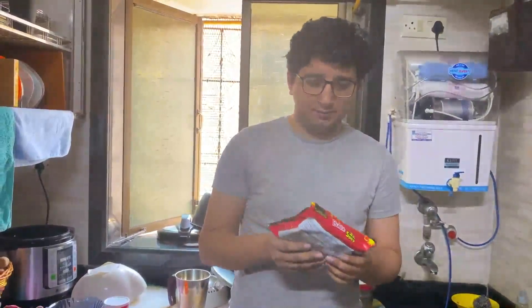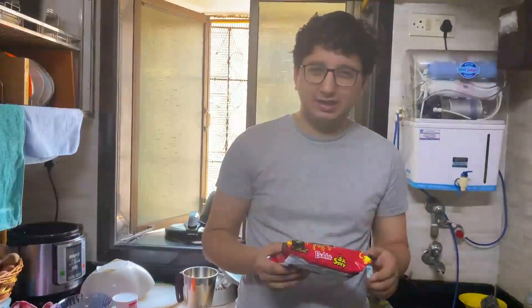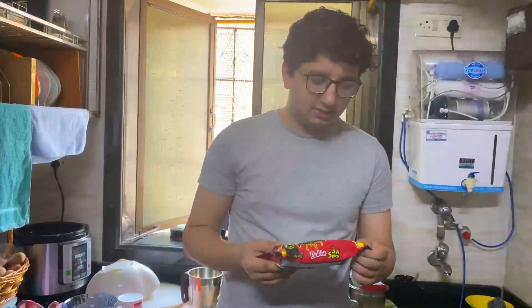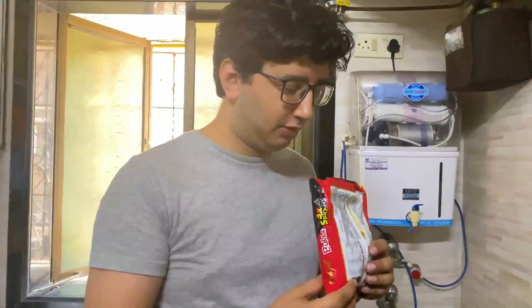I've already opened the packet and I'm going to make it now. I will add a little salt though, because I feel like it needs a pinch of salt to be tasty. So now the water is boiling, I've already added the salt. I'm going to open the packet and I like to crush my noodles — I don't like having long noodles, so these I can eat with a spoon conveniently. I'm adding these now.